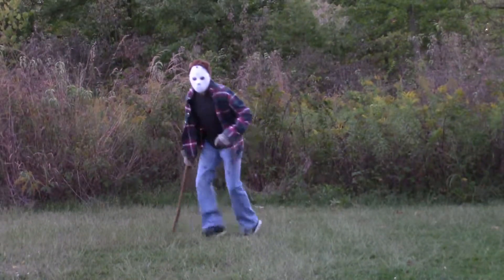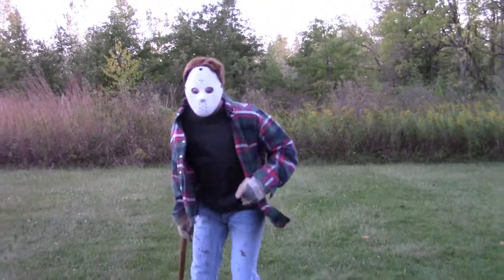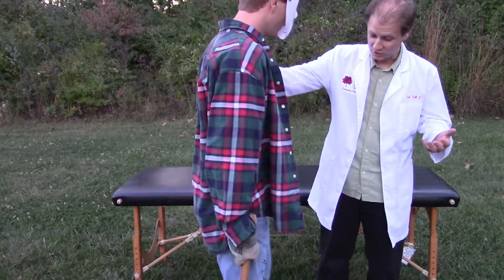Now that guy, on the other hand, he looks like he could use some help. Yeah, you look like you could use some help.